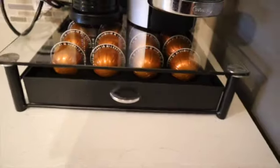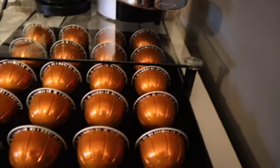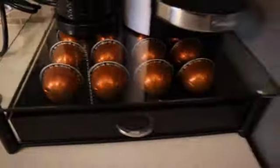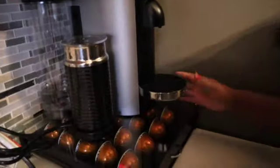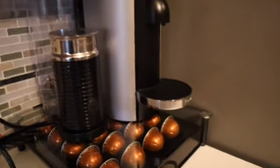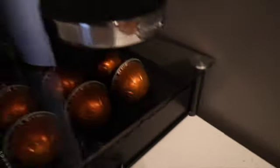My drawer is here displaying my pods beautifully. I can easily see when I'm running out and need to reload it. It just makes everything nice and neat. I need to position my coffee maker a little bit better here — yeah, like that. Now everything looks nice and neat. I'll put the cords in a little tie to push them behind the actual station so there won't be any issues there.